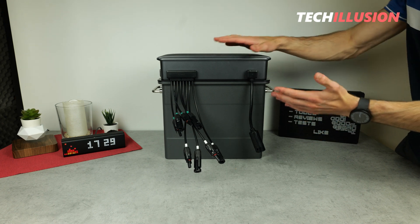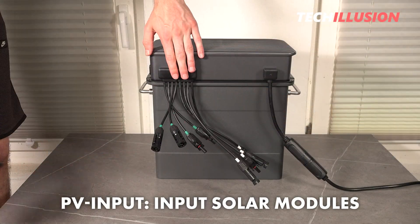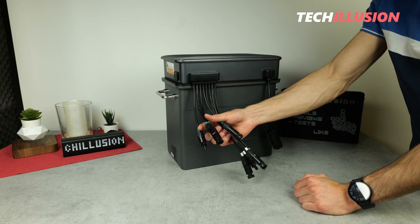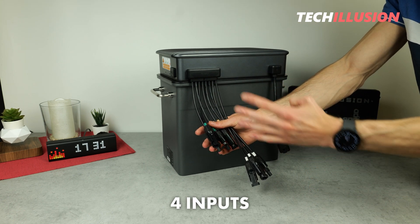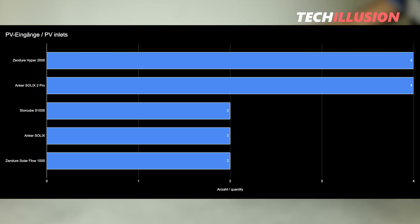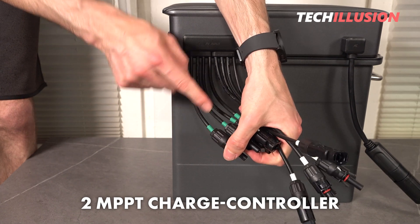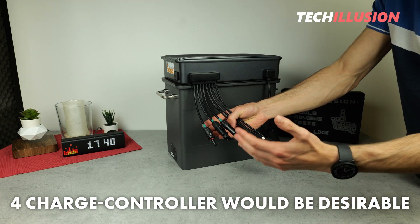When discussing performance and connections, it's crucial to examine the back of the unit. Zendure has equipped the new Hyper 2000 with familiar MC4 connectors, allowing virtually any solar panel to be directly connected. There are a total of four PV inputs, meaning up to four PV modules can be connected. However, it's worth noting that while there are four individual PV inputs, the Hyper 2000 is equipped with only two MPPT charge controllers, identifiable by the green and white markings. For a future update, it would be ideal to include four charge controllers to ensure each panel is utilized to its full potential.